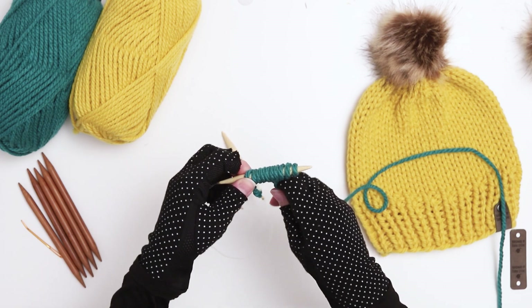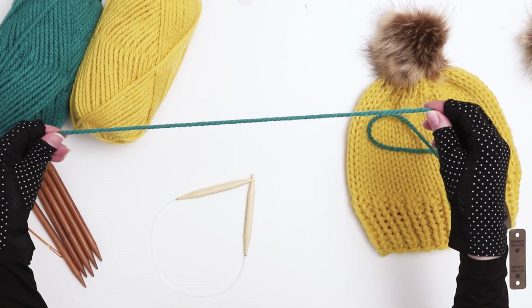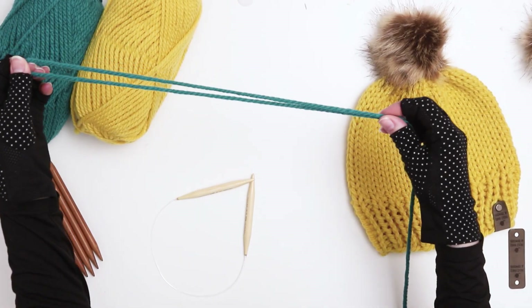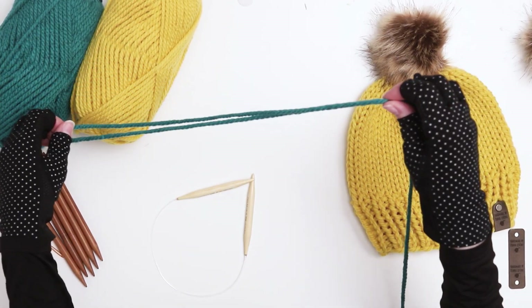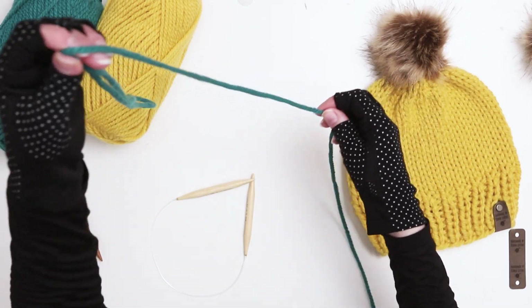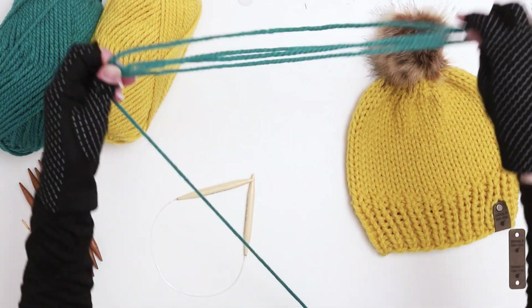Because we're using the long tail cast on, we need to assess how long a piece of yarn we need to pull before adding our initial slipknot. Since we need 43 stitches, I'm going to wrap my yarn around the needle 10 times to give me an idea of how much yarn is required for 10 stitches. Then I'm going to multiply that length by 4 and pull a little extra, which will ensure I have enough yarn to cast on 43 stitches.